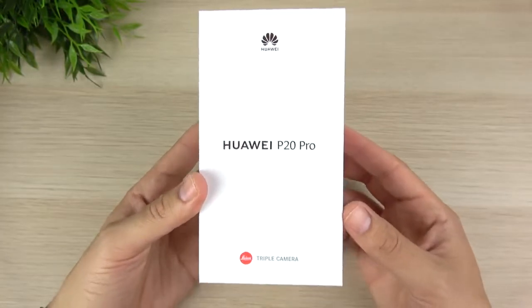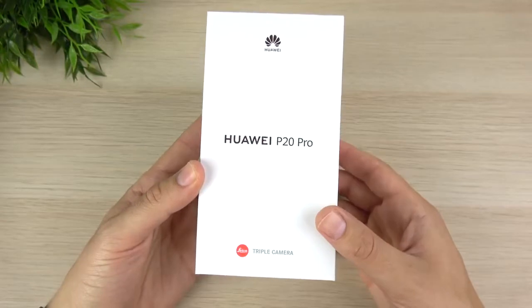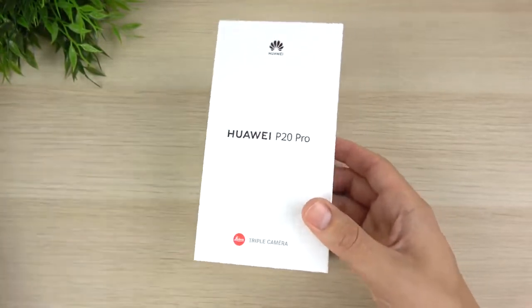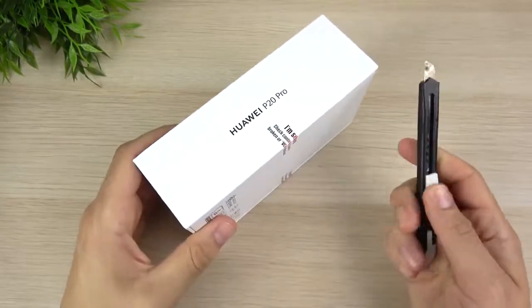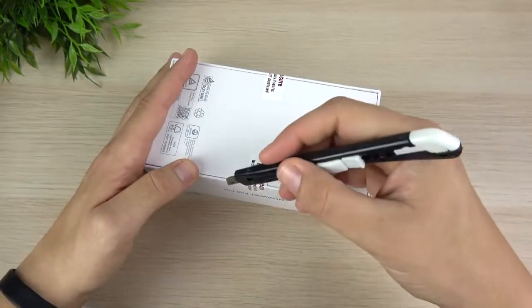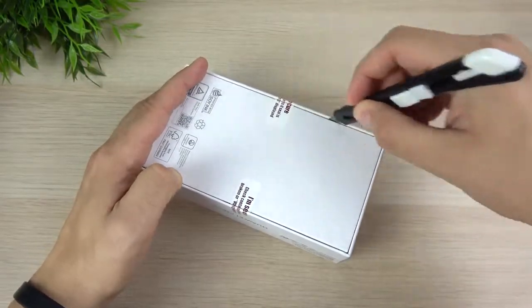Unfortunately this is not really easy to get in America — you might never be able to get this at a carrier — but there are ways around it. I'll leave a link down below where you can go ahead and pick one up if you want to try it. But anyway, let's go ahead and open this thing up and see what's going on with the Huawei P20 Pro.